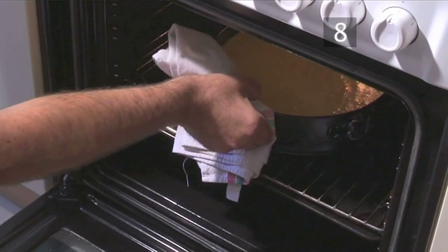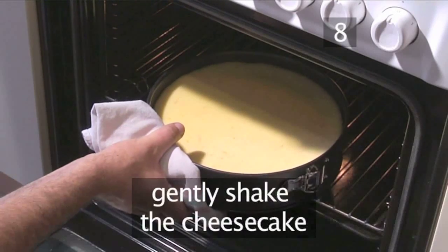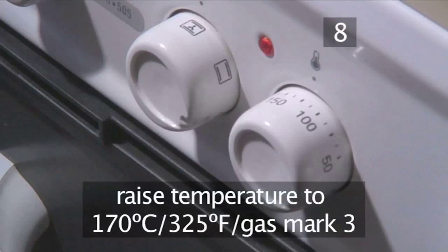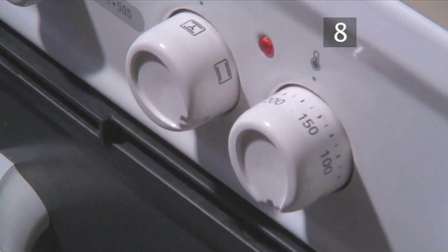Step 8: Check the cheesecake and raise the temperature. Check the cheesecake is set by gently shaking it and remove it from the oven. Then raise the temperature of the oven to 170 degrees centigrade — that's gas mark 3.